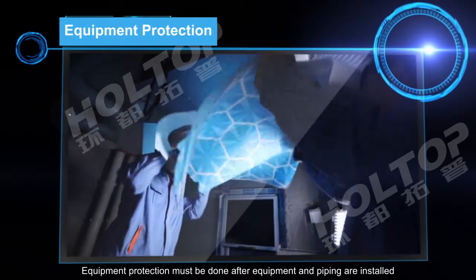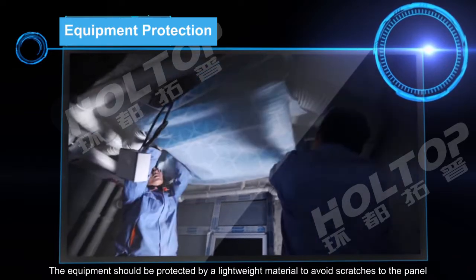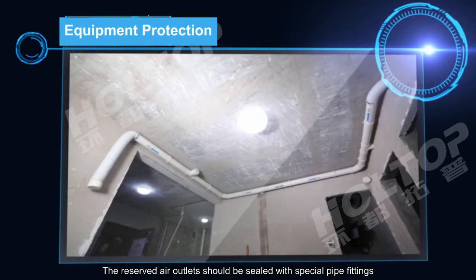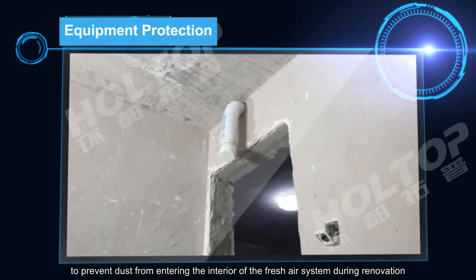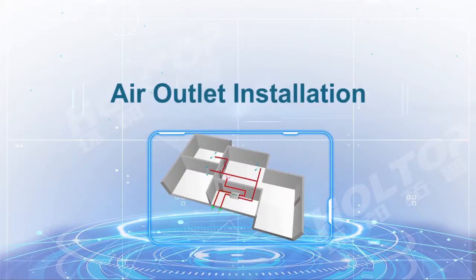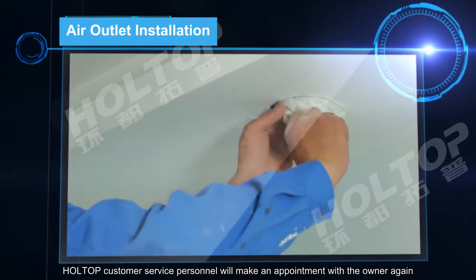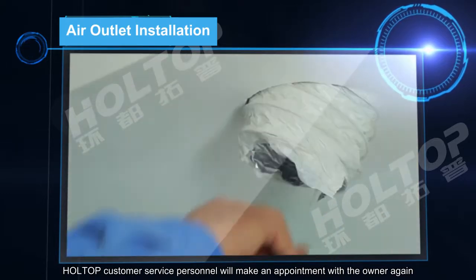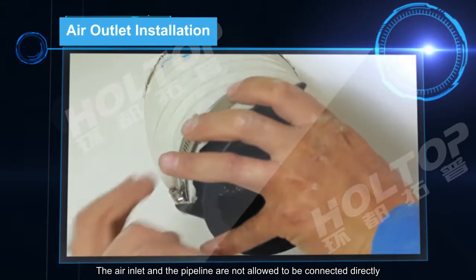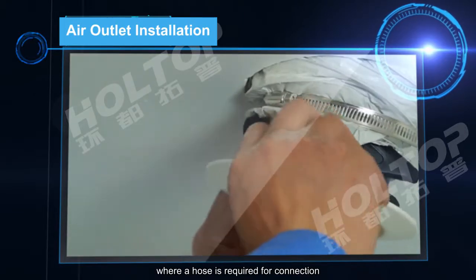Equipment protection must be completed after equipment and piping are installed. The equipment should be protected with a lightweight material to avoid scratches to the panel. The reserved air outlets should be sealed with special pipe fittings to prevent dust from entering the interior of the fresh air system during renovation. The air inlet and pipeline are not allowed to be connected directly — a hose is required for the connection.